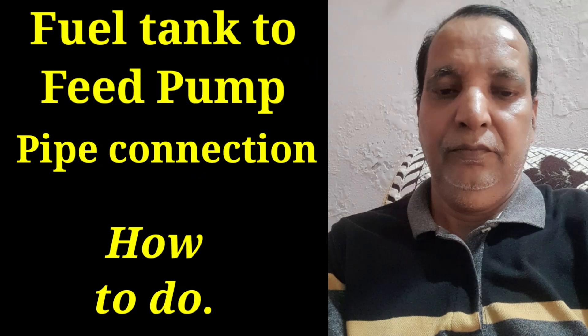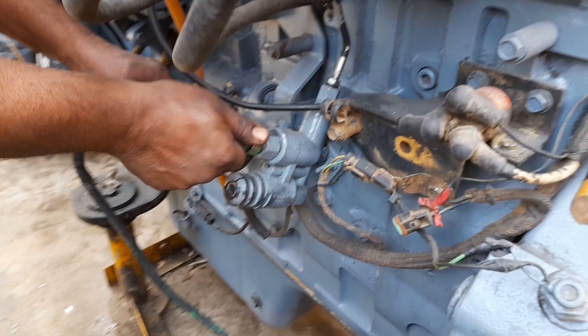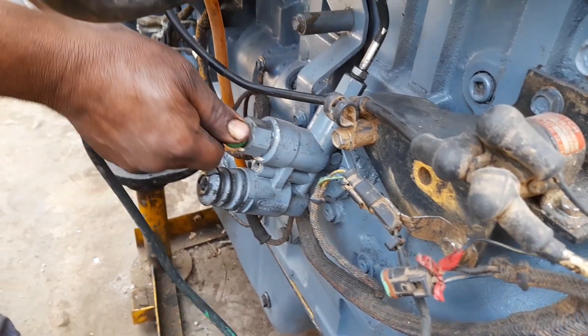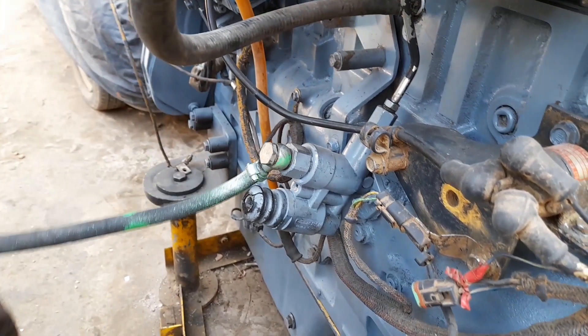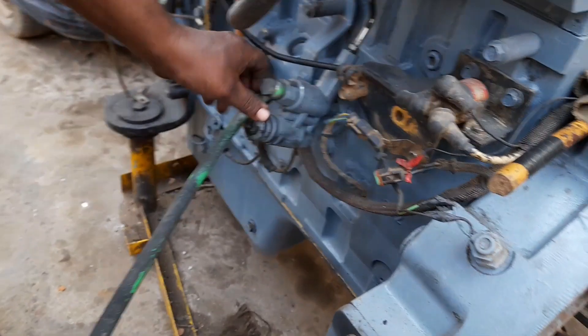Hi friend, today I show you how to do the pipe connection from the fuel tank to the feed pump. You can see the live video from the side showing how to do the pipe connection from the diesel tank or fuel tank to the feed pump. This one is a feed pump — please see the live video.